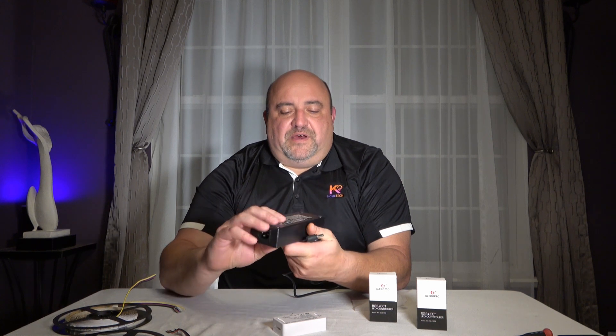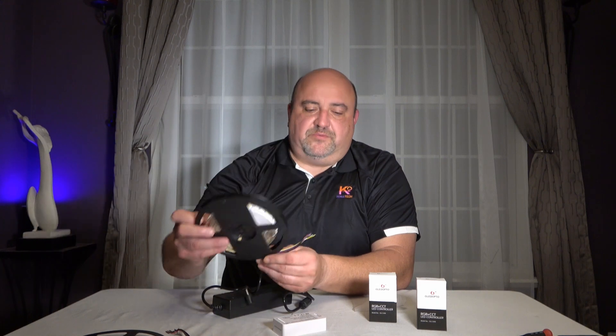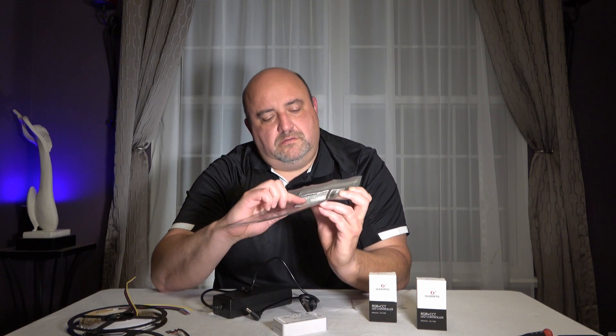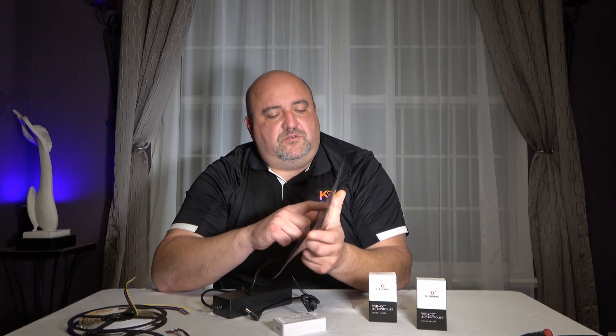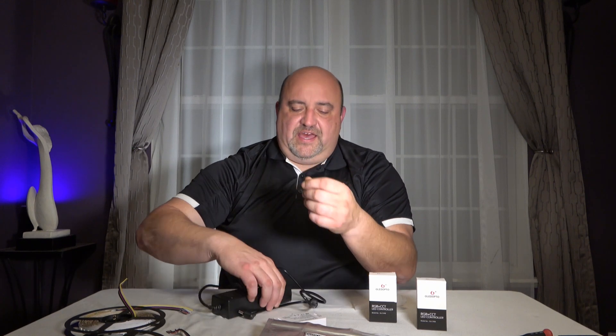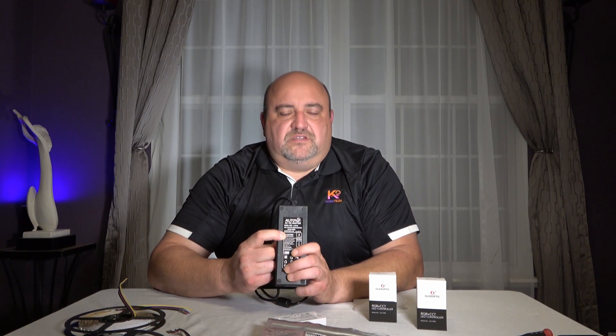How do you know which power supply you need? The power supply is driven by your LED light strip. This IP20 version — IP20 means it's not waterproof — runs at 24 volts. It's 120 watts, so 5 amps times 24 volts is 120 watts. This power supply is 24V, 5A, giving you 120 watts — more than enough to power a 100-watt strip.